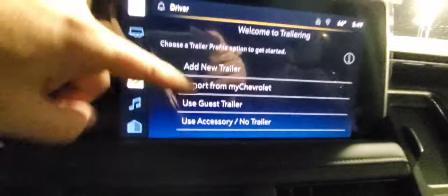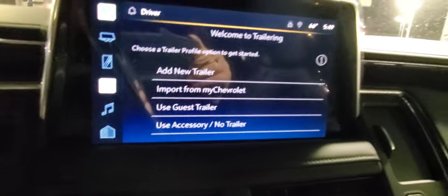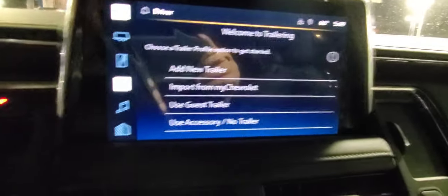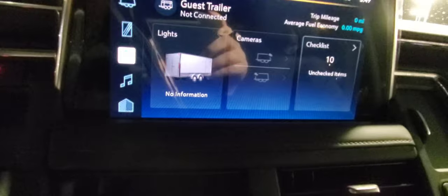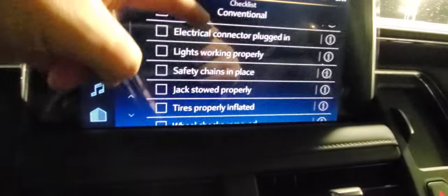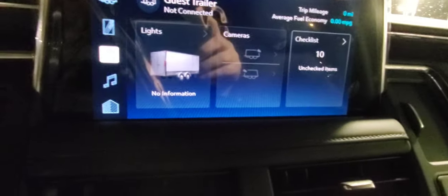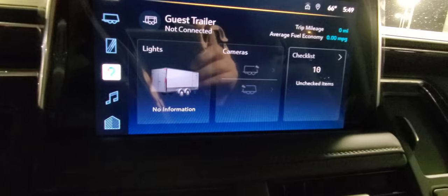Google is also added on here. You have a trailering guide where you can add a trailer, import from your My Chevrolet app if one's already set up, or do a guest trailer with an extra camera. It's a checklist that lets you go through all items to make sure you're good when hooked up — you can even check your trailer lights from here.